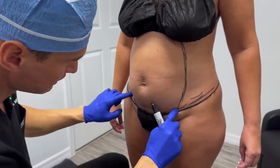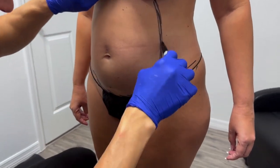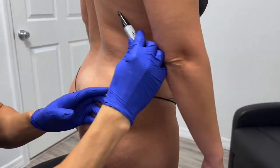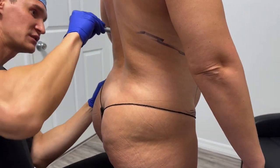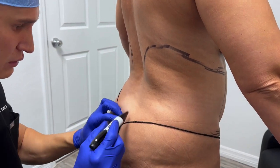I'm going to make little poke incisions, usually in the bikini line to stay pretty low, and one in the belly button. This is what's called liposuction 360 — we're going to go all around.